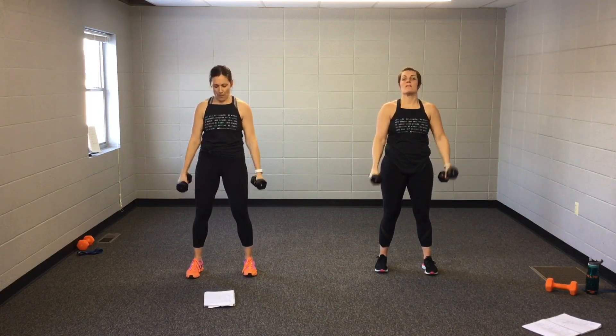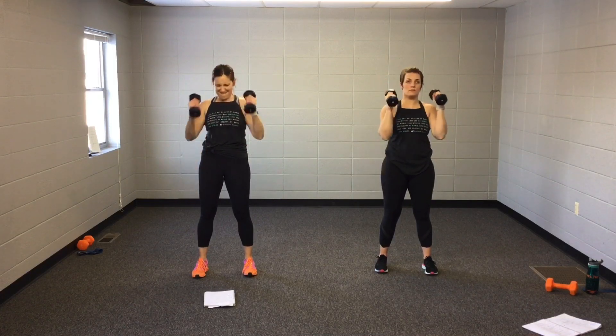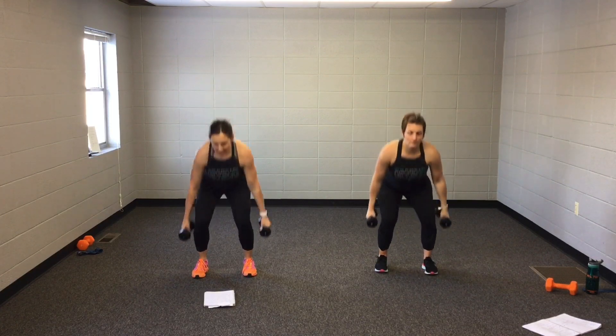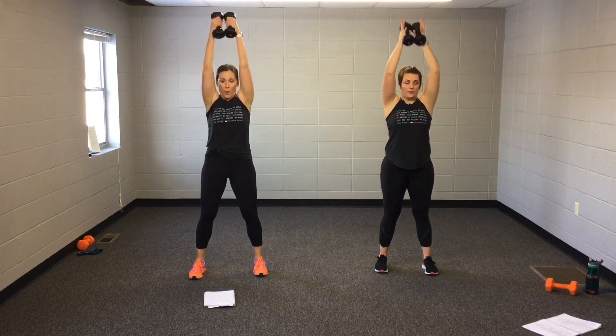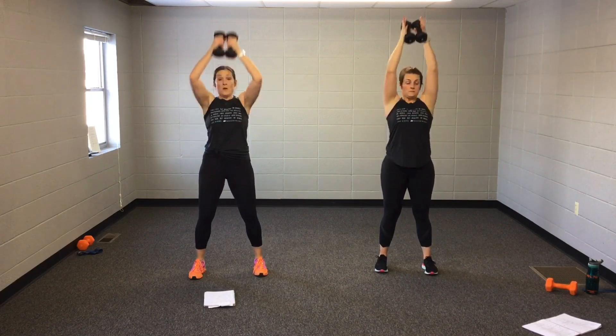Biceps. Long muscle here. No momentum. Squat. Biceps. Squat. Two more. One more. Press it up. Press. Fly.